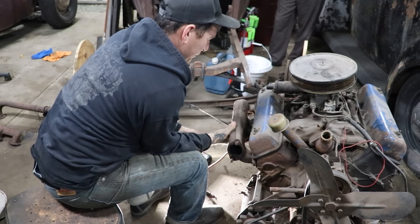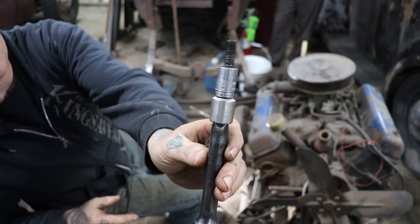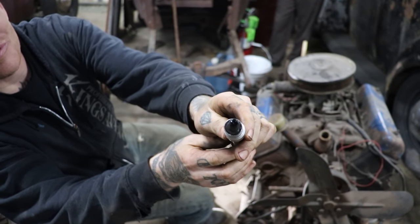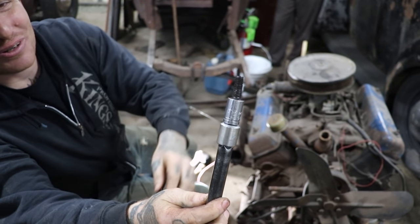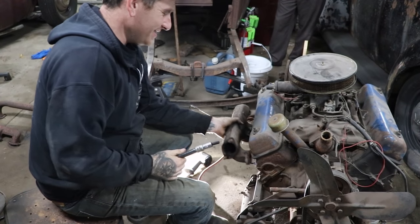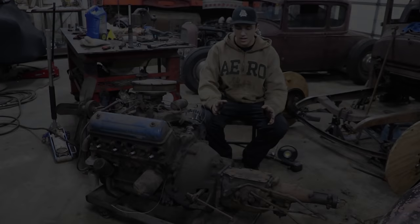Let me show you guys what metric sockets are good for. Got a 13mm socket on this bolt because it was kind of rounded out and just spinning with the 9/16ths. So that's what your metric sockets are for - to save you from cutting the bolt off. And we got it loose.